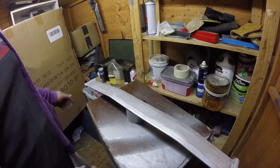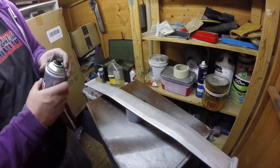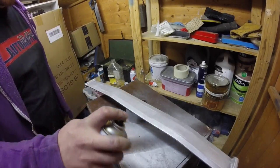So once we've sanded everything down, get our X primer — there's nothing we want to use last time, but this time again, just one coat.